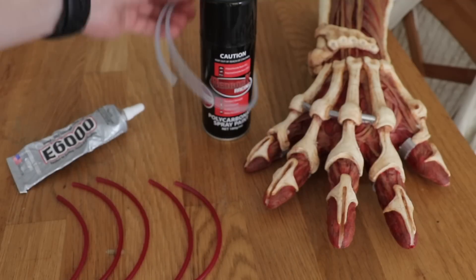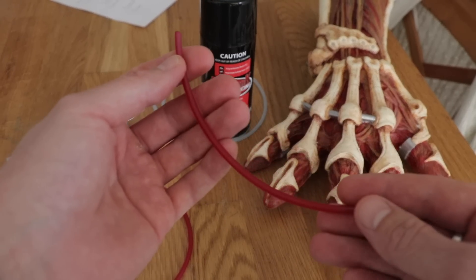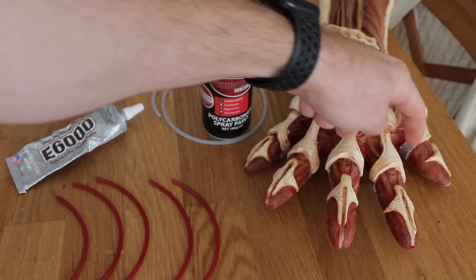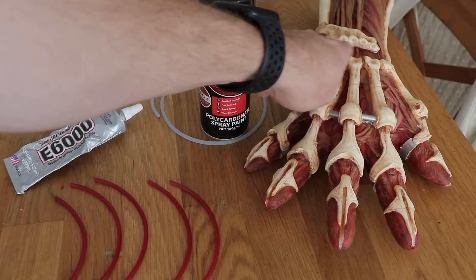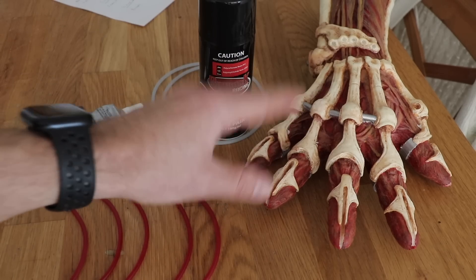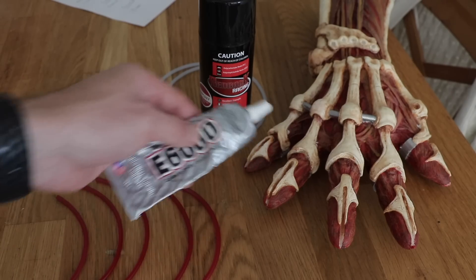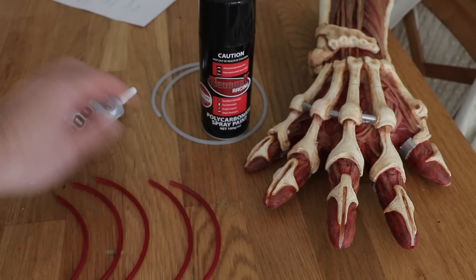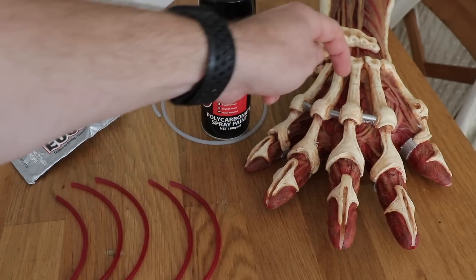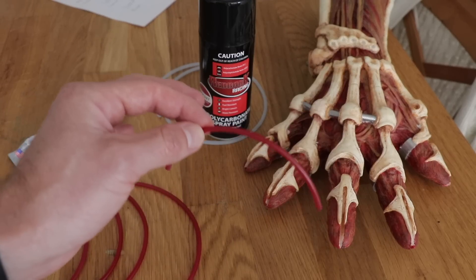I went ahead and sprayed the pre-measured cutoff pieces and they turned out great — exactly how I wanted with that little bit of translucency. There are guide holes in the fingers and guide holes on the casting of where the original veins are supposed to go, which makes it so much more accurate. I'm going to inject E6000 into all the holes and then stick these bad boys in. Keep in mind I had to drill some holes under the bars here because the veins on the screen-used prop actually thread under, but overall a great solution to replicate the screen-used prop.